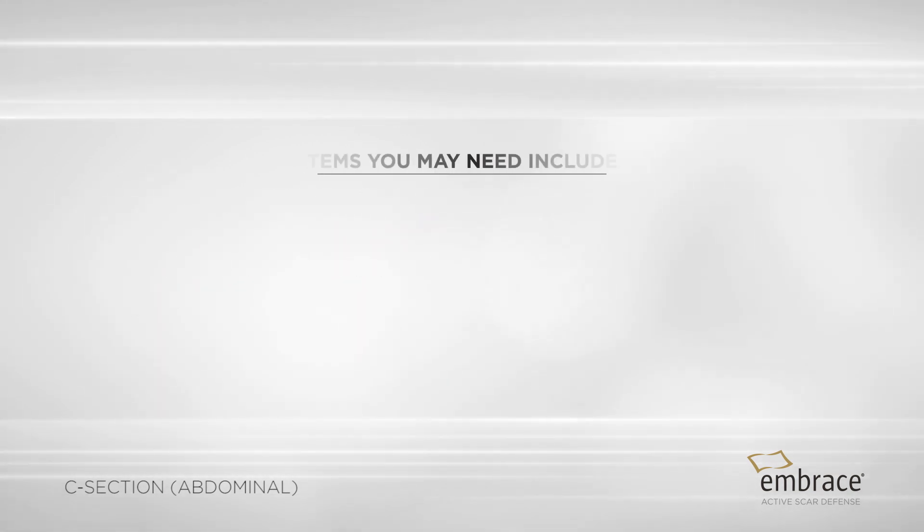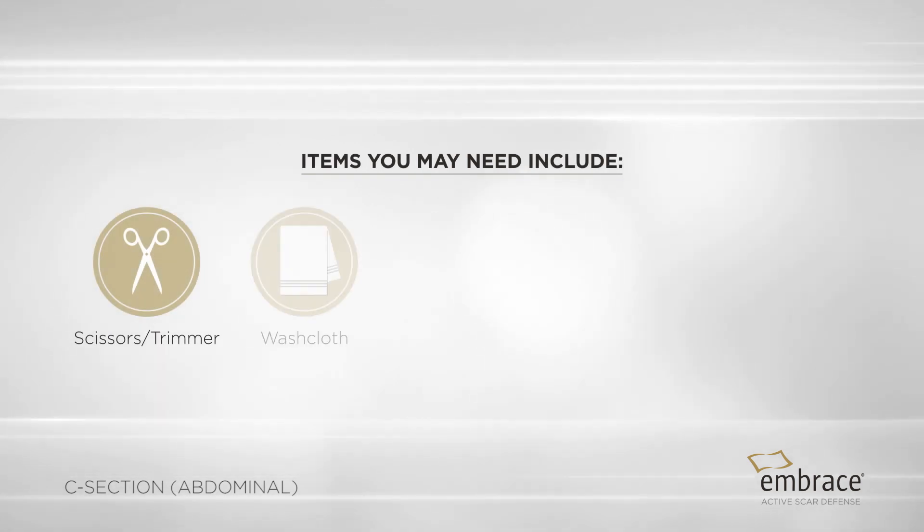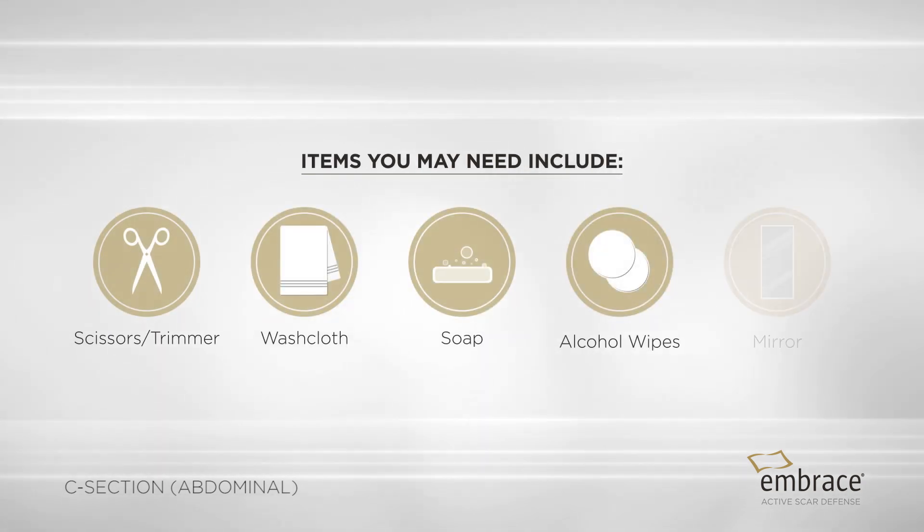Items you may need include a disposable trimmer or scissors, washcloth, soap, alcohol wipes, and mirror.